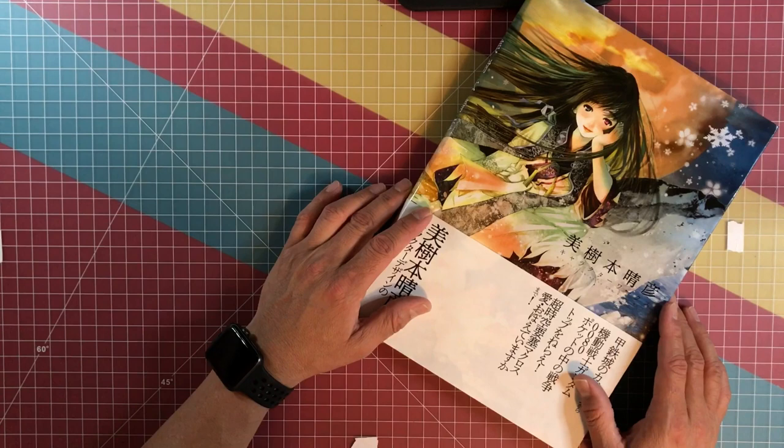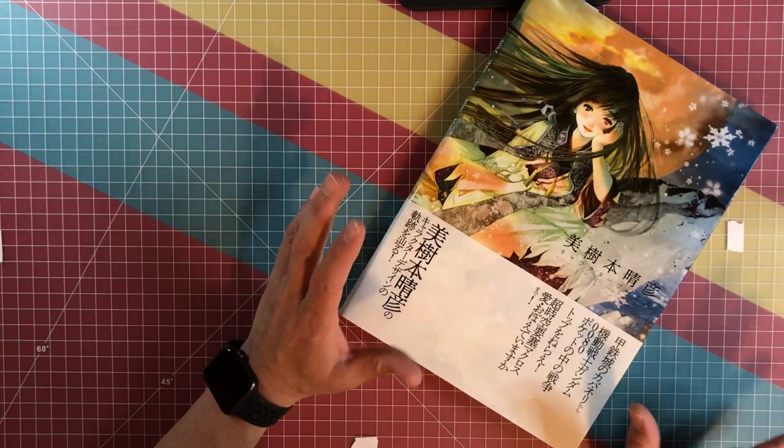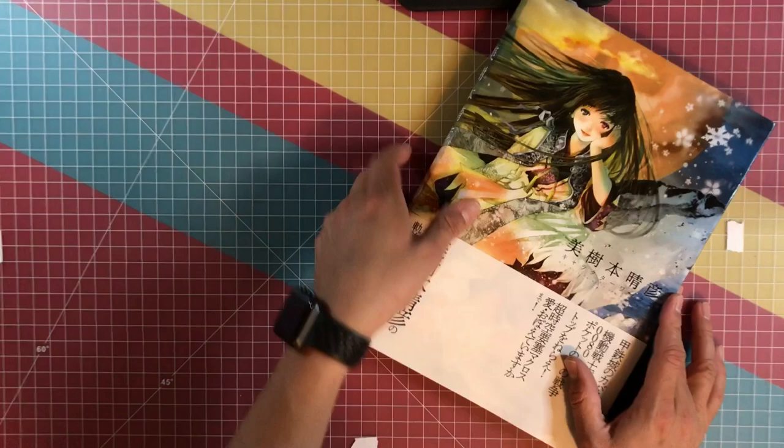Hey guys, what's up? So I'm going to share with you one of my favorite character designers, Haruhiko Mikimoto, and one of the latest books that's come out with his works in it. So let's get started.